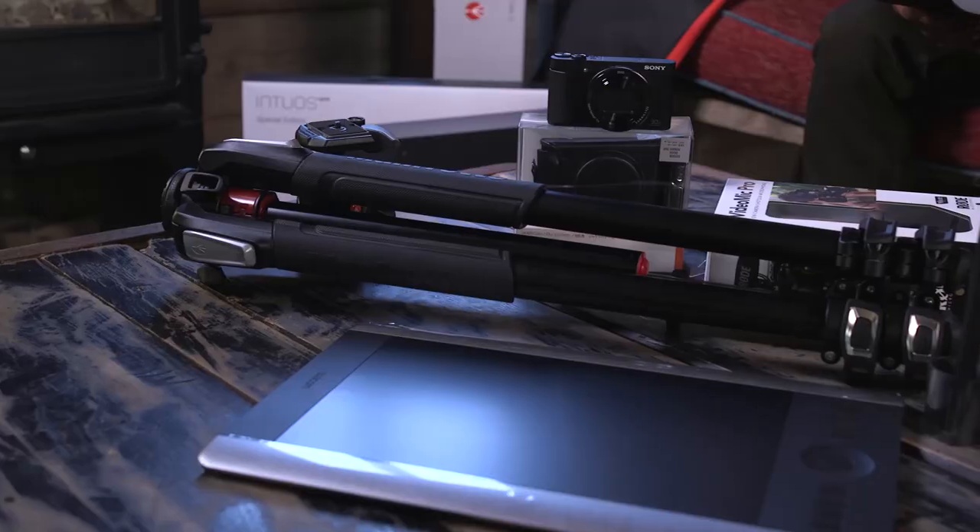Welcome to part two of the WEX holiday gift guide. In this video we're going to be looking at products at £200 and upwards.